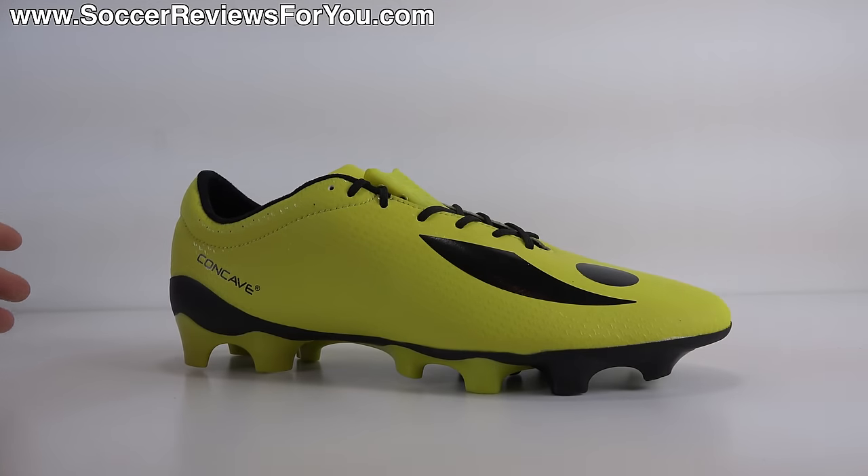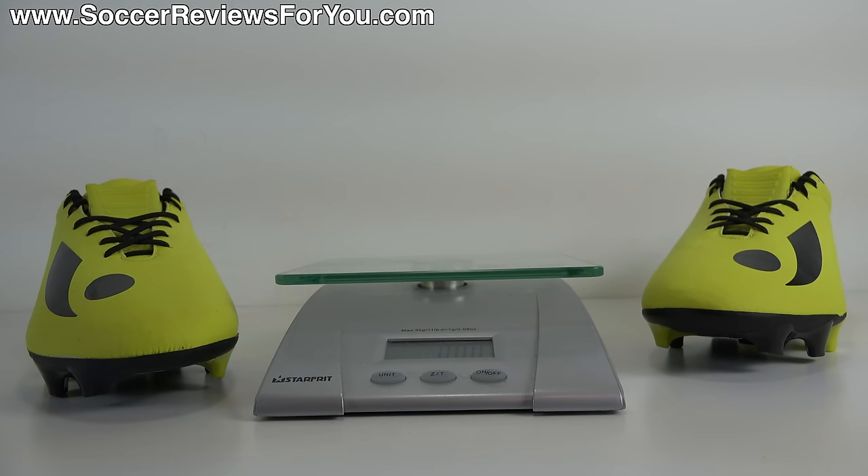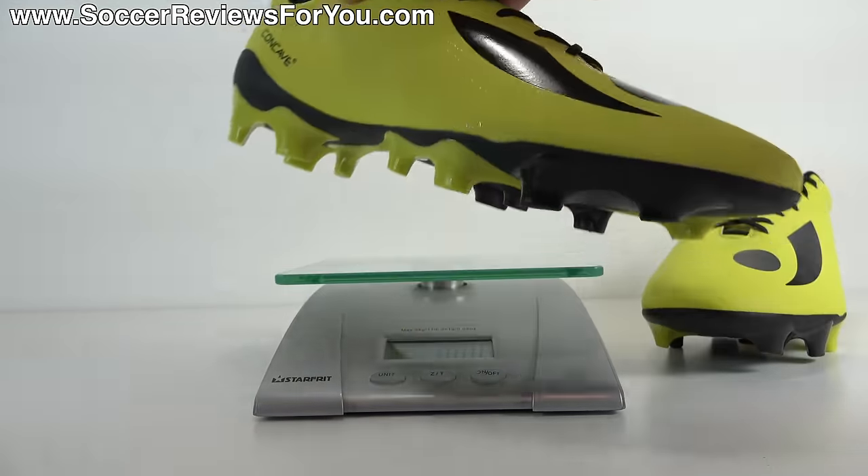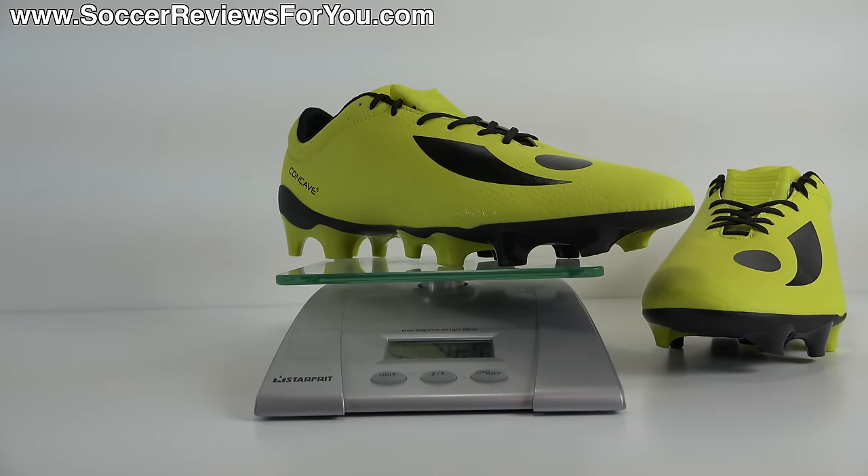In regards to weight, the Concave Volt Plus feels relatively lightweight in hand. Weighing them in real time in a brand new size 9 US, they come in at 7.65 ounces — the equivalent of 217 grams. In the mid-seven-ounce range, that's not bad for a top-end speed shoe. There are obviously much lighter shoes at this price point, but at the same time if you're buying a Concave shoe, weight probably isn't your top concern. It really appeals to someone who specifically wants a Concave product — and for the sake of weight, they are relatively light.